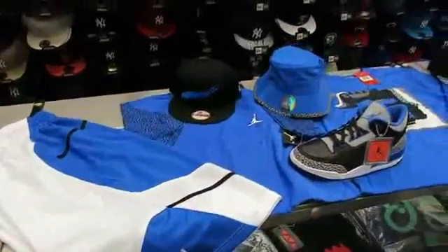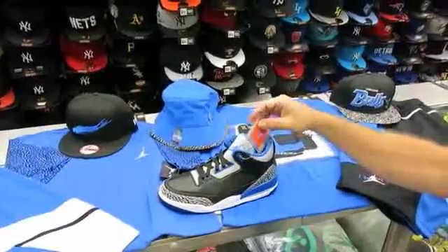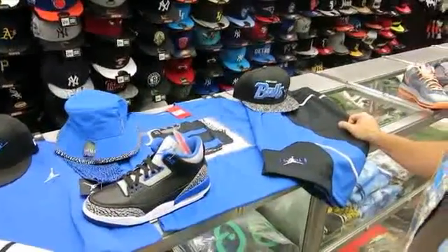The phones have been ringing off the hook for this shoe, so this is definitely going to be a complete sellout. It's going to be full family — you'll get it in infants, preschool, grade school, and men's sizes. That's a hot shoe, the Sport Blue.